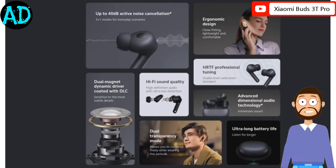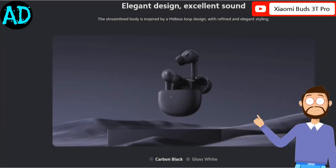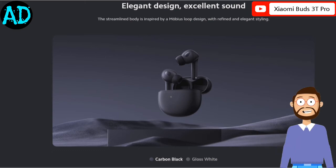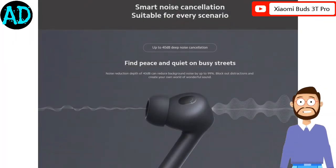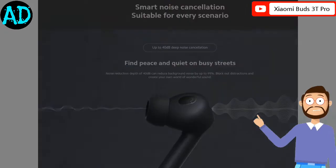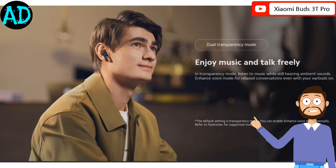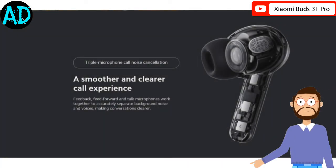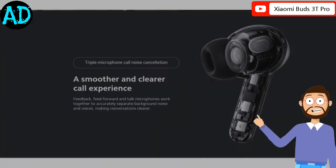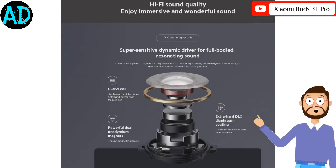According to Xiaomi, the Buds 3T Pro should last up to 6 hours between charges with active noise cancellation activated, or 24 hours if you include the charging case. Each earbud has a 38 mAh battery that Xiaomi complements with a 480 mAh battery in the bundled charging case. For some reason, the earbuds take 70 minutes to reach full charge over a wired connection.